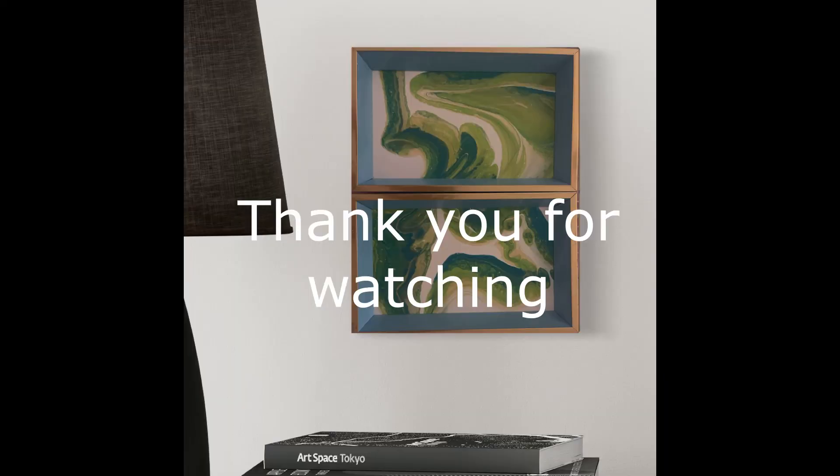Okay, so what do I always tell you guys? Go out there, be absolutely awesome, do your thing, and I will see you in my next video. Talk to you soon, bye!